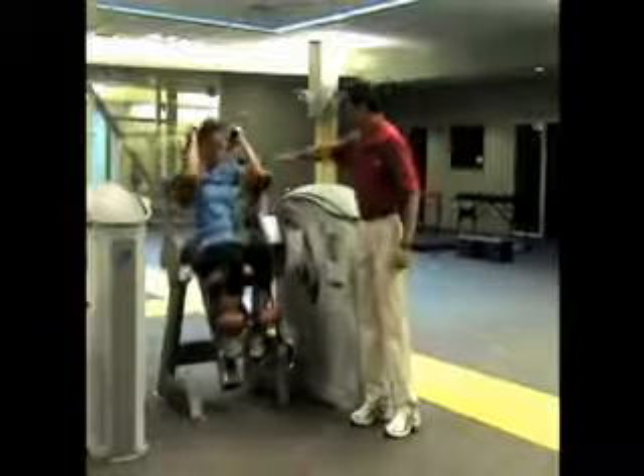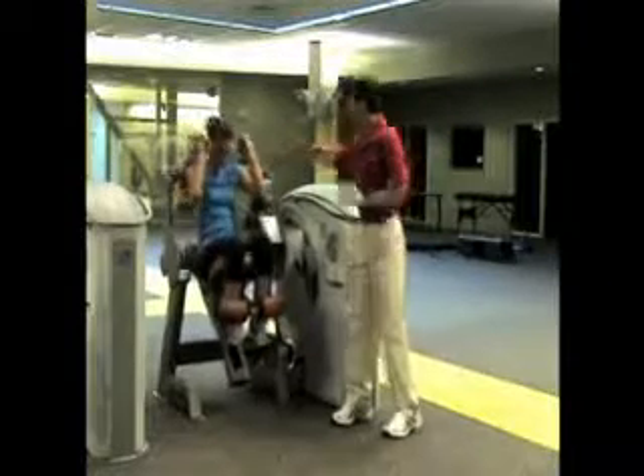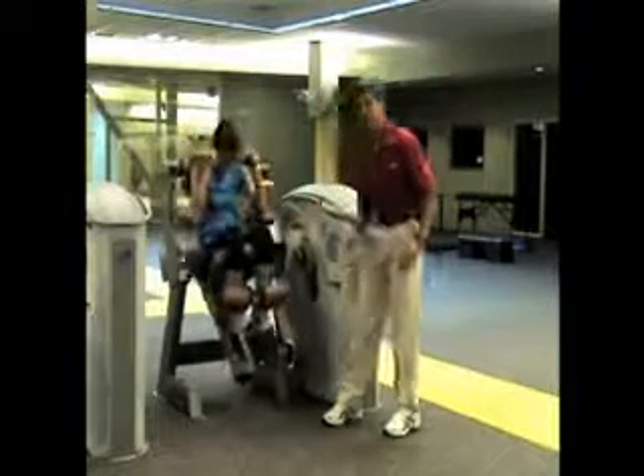Notice that the application of resistance is to the elbows. You can't pull the arms because the pads are behind you, but you have a nice application that does not interfere at all with the abdominal region.